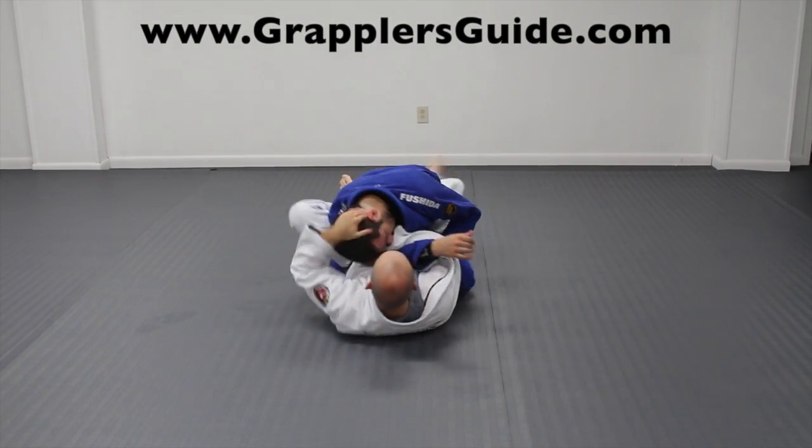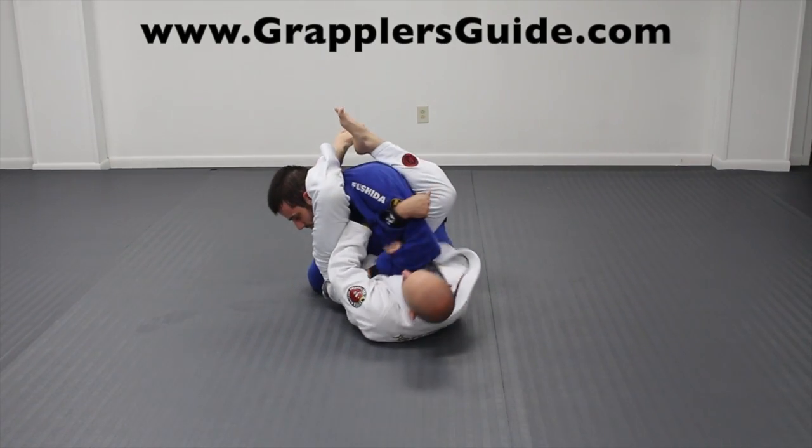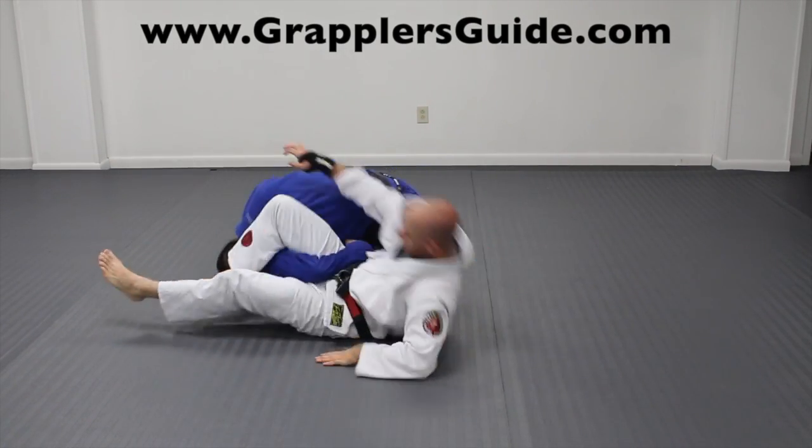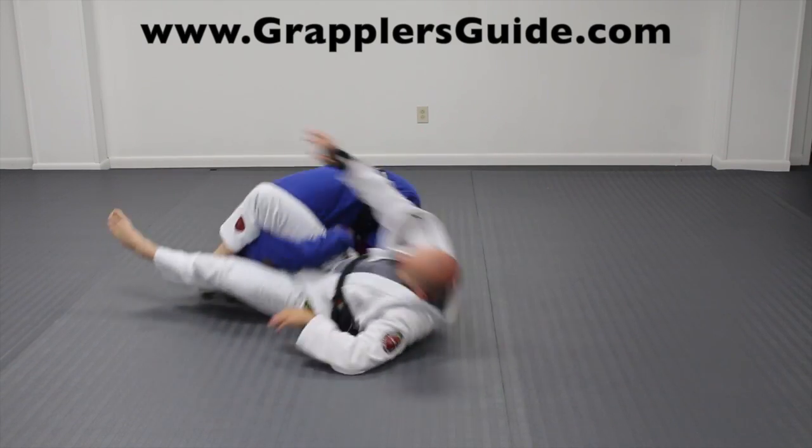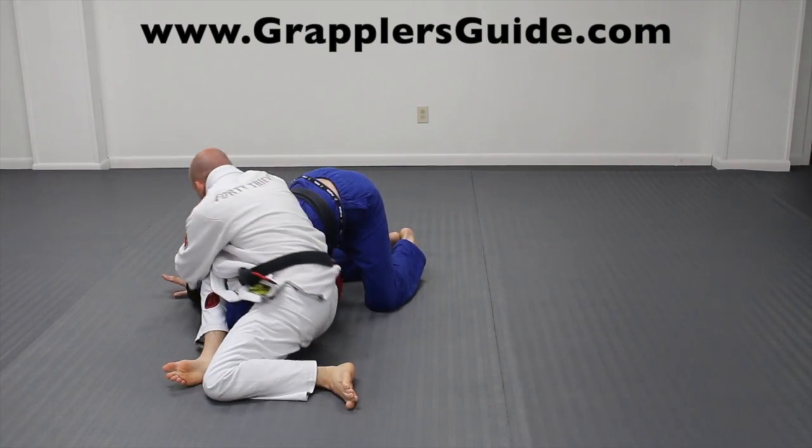If your opponent starts defending the armbar or they pull their arm out, look for omoplata attacks from this situation as well. It's also very common for your opponent to hide their arm back when you go for a triangle choke. When they do this, attack for an omoplata.